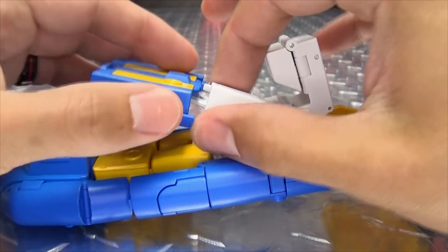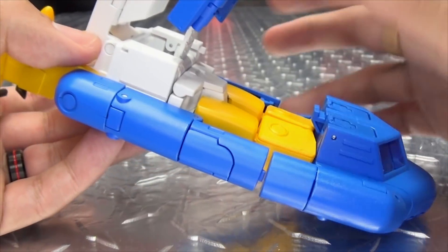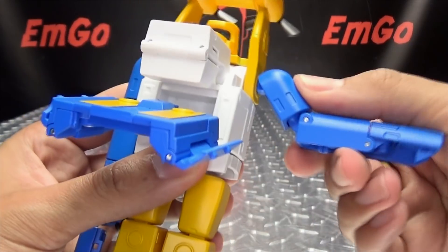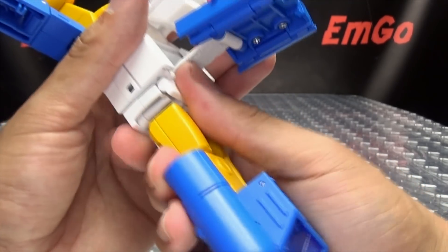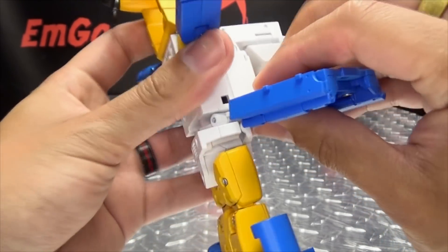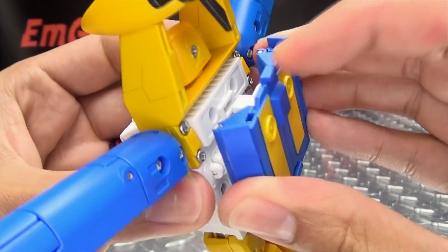The broken tab isn't mission critical — those pieces hold just fine without it, so you won't really miss it. Anyway, take these sections and shift them back. Untab the arms from the sides and bring them out. Grab his body at the waist, give it a little twist and pull to bring it down, and this section should come down with it. Shift that to the back, then collapse this section back up, bring his belly down, and tab it in to make a little backpack.